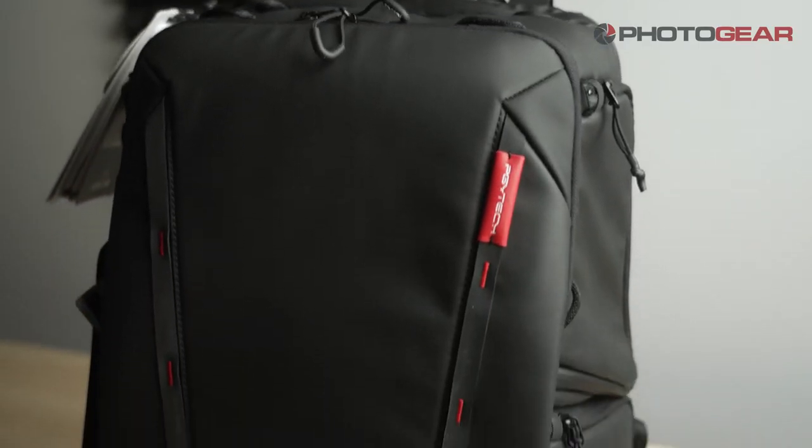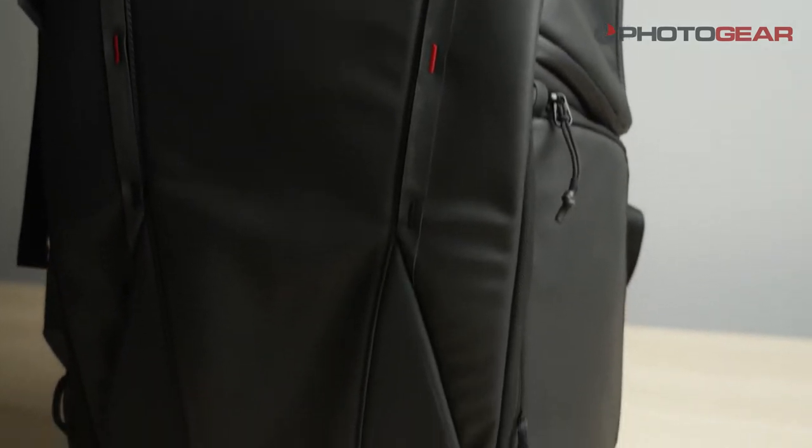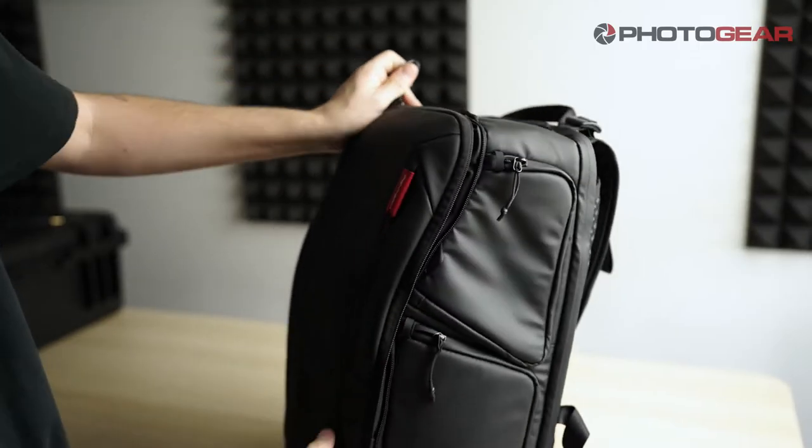PGYTEC is an accessory brand we stock at Photogear, with some really cool camera bags, vlogging tripods and other cool bits and pieces.